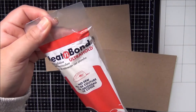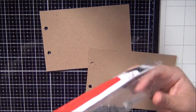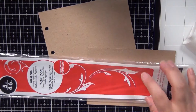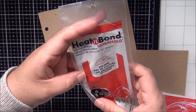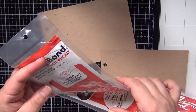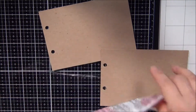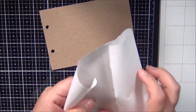What you're going to need is Heat and Bond Ultra Hold — I got this from Hobby Lobby or Joann's, it's in the sewing section. It says you can use your flat iron. I'm going to try it with my heat tool first; if my heat tool doesn't work then I'm going to bring my iron. This is an older version.